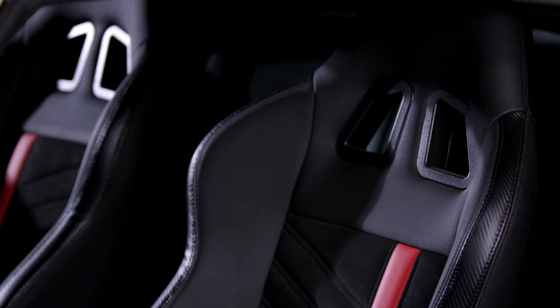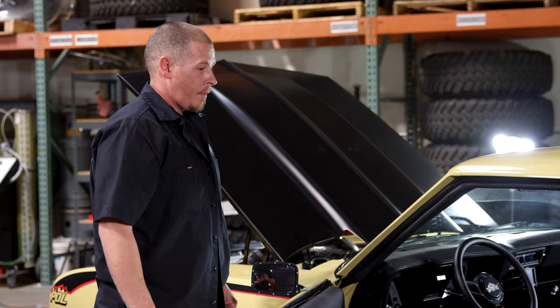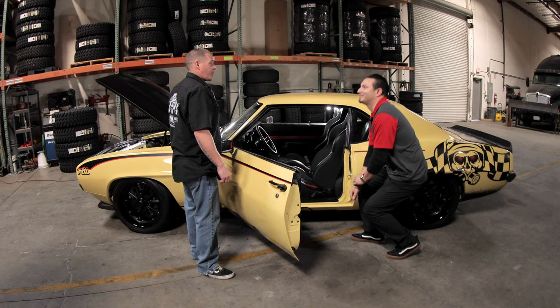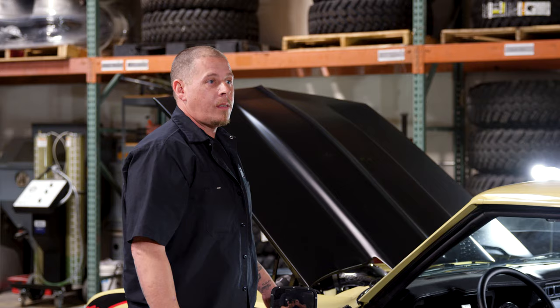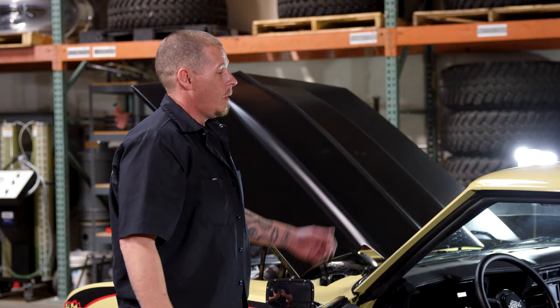Well done, guys. I can't believe you did it in a week. It would take me months just to do the interior. Typically that's how it goes — people spend weeks, months, years building these cars. But we had a deadline and we were fortunate enough to be able to finish it.